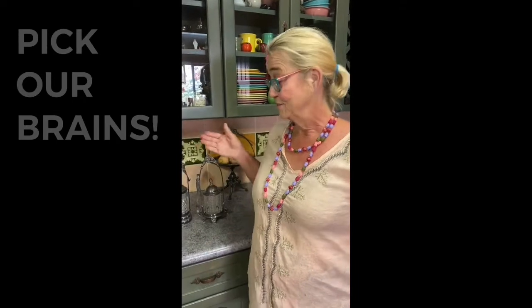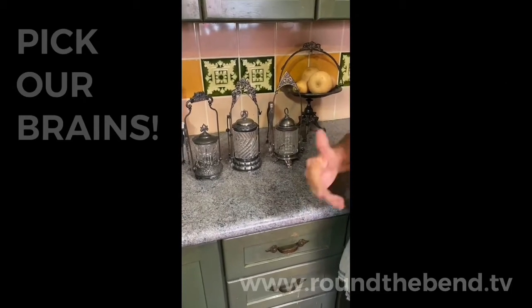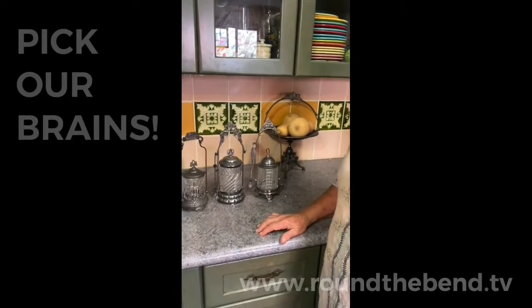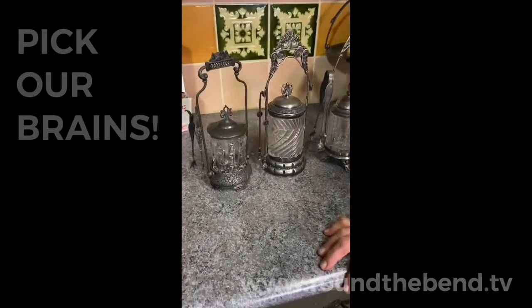Sally's collection for today is pickle jars, or pickle casters. I only have three in my collection, and I think a collection can be one — that's my opinion, because you've got to start somewhere. Lawrence has been giving me these as gifts. A pickle caster or pickle jar is a Victorian era item.